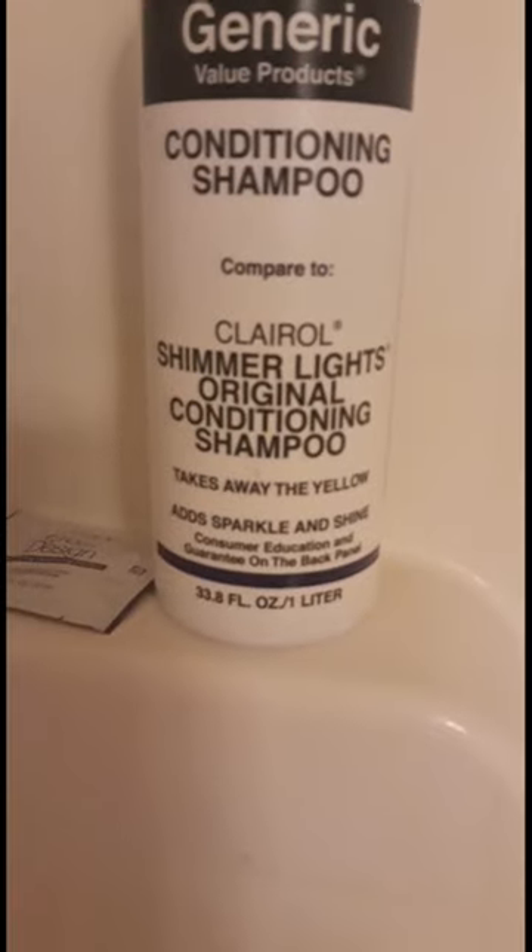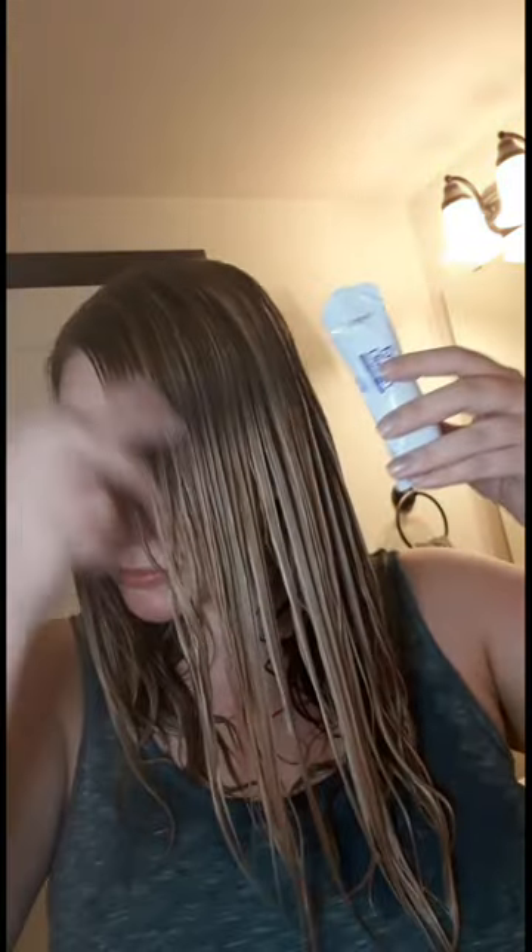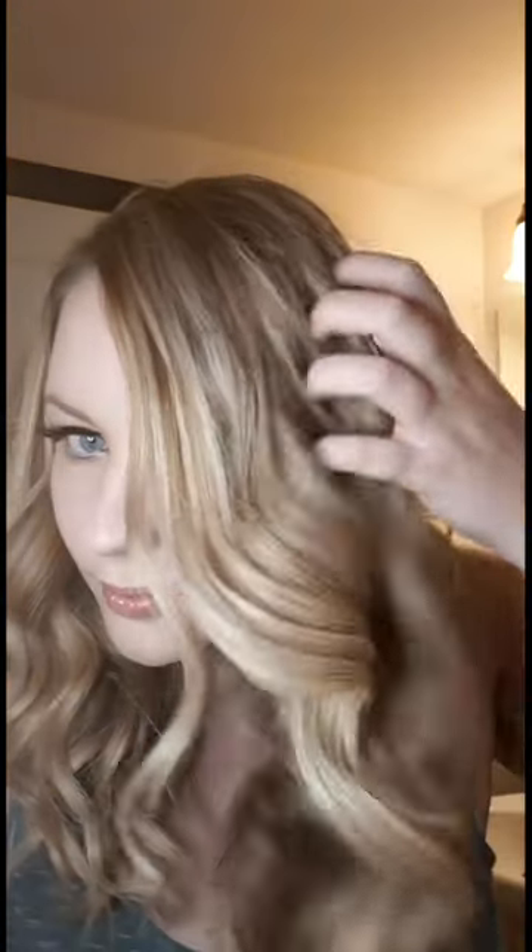It comes with this shampoo, but I also recommend getting a purple shampoo — this one I got from Sally's. Now it is rinsed out. It also comes with this toner — just dump this on your head and comb it through. It's a purple toner and this is the finished product. I'm really happy with how it turned out. Some parts are a little yellow but that can be fixed with toner — I usually go for Wella T18, which can be purchased at Sally Beauty Supply — but overall I'm super happy with how it turned out.